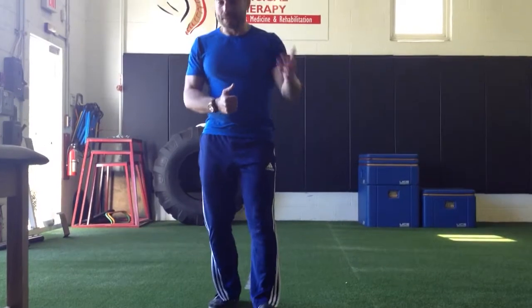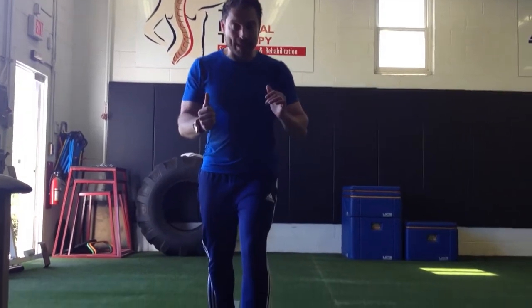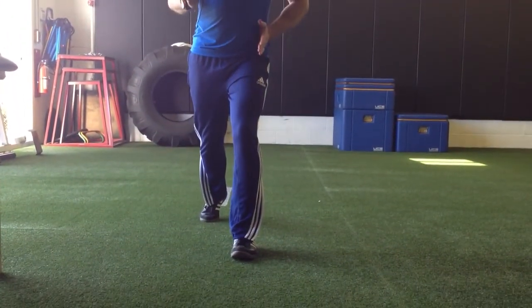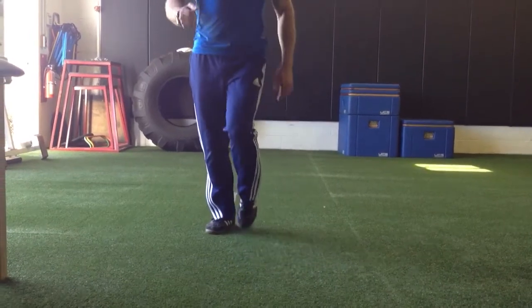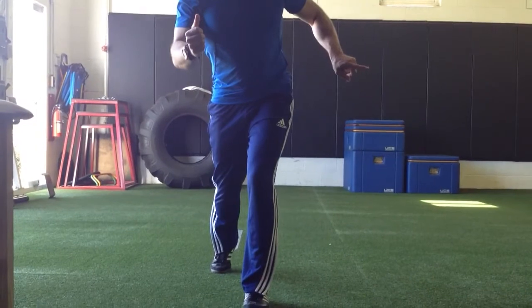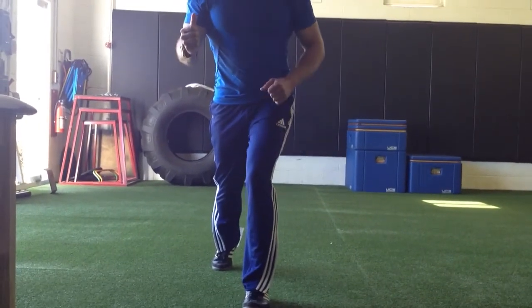If you look at lacrosse, tennis, and you name the sport, what we look for as clinicians is: when you place that foot down, what's the position of the foot, what's the position of the knee as it relates to that hip. And if you take that step and the glute medius is weak, it collapses the hip outward and then everything else goes to pie.